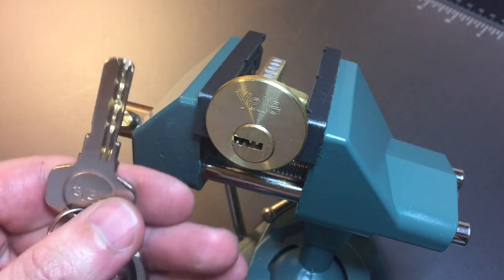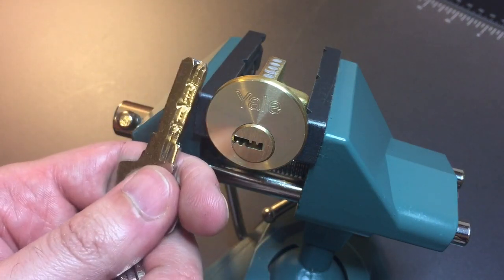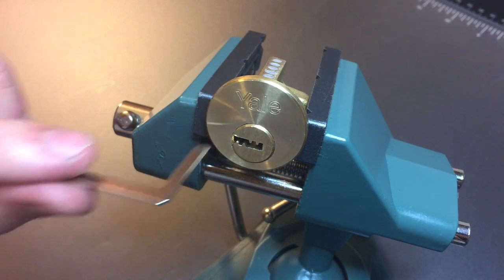I have four keys that go with this. You can see we have some okay bitting, some really high ones, some really low ones. We're going to see what it takes to pick into this lock, and then of course I will take it apart and show you what's inside.